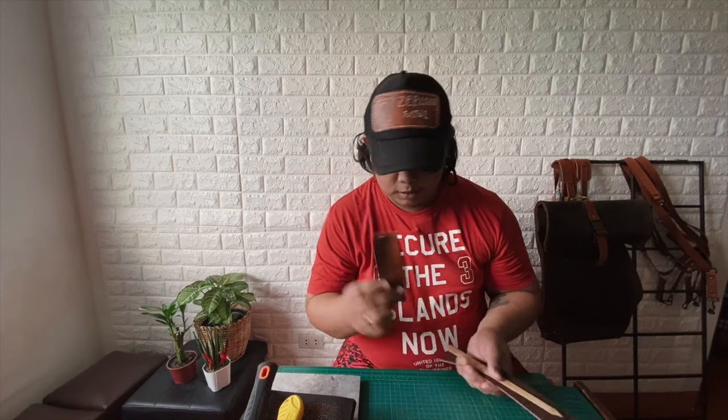So guys, we just reached 400 subscribers, and I said before that every 100th subscriber I would do a giveaway. So the giveaway I thought of — para may iba naman — is actually the kumbing. I actually bought two: this one is what I used earlier, and this other one is what we'll be giving away.